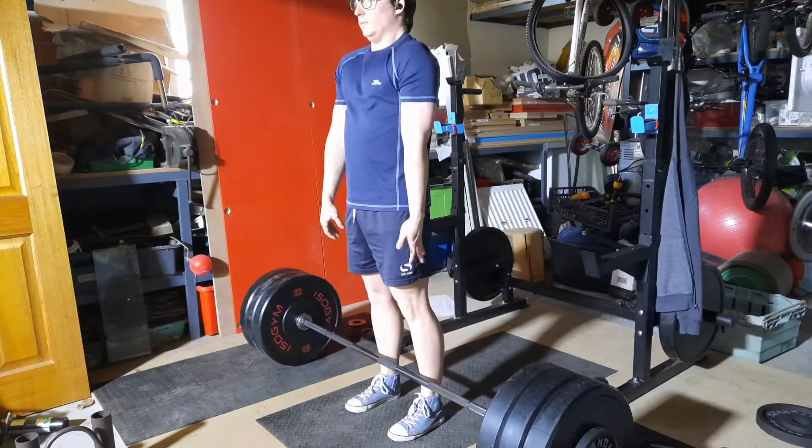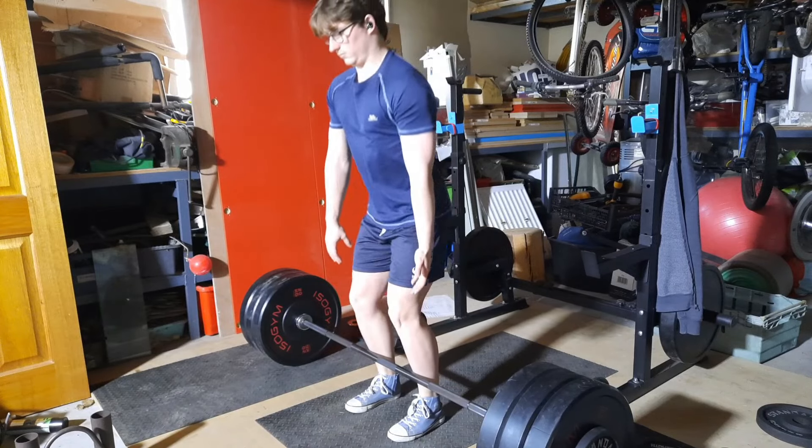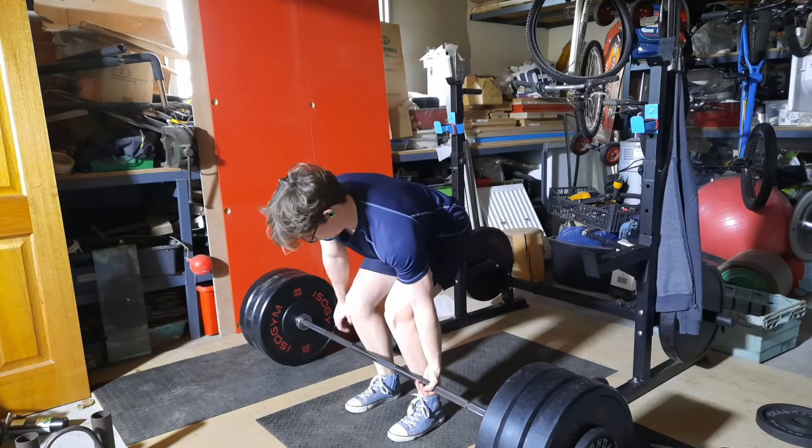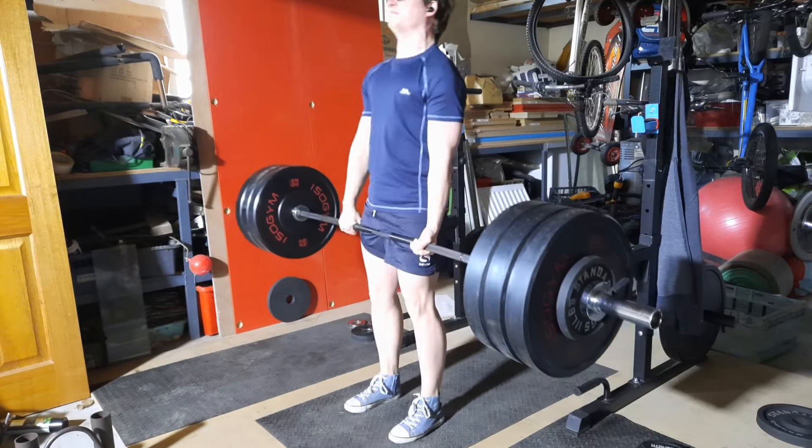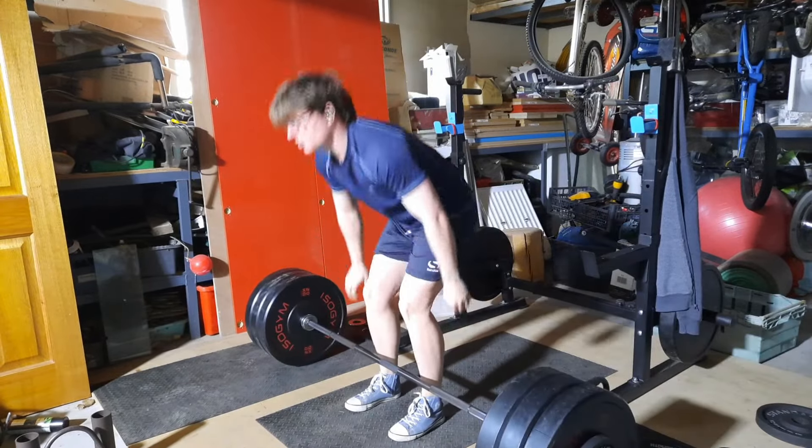I also should have got my belt out. Here's 134.5 kilograms and as you can see the back just gave out.